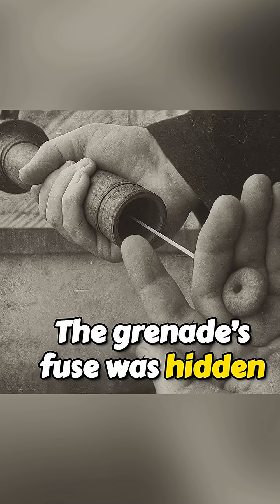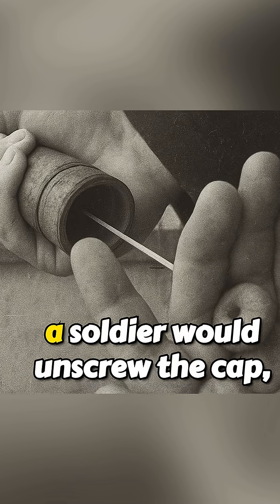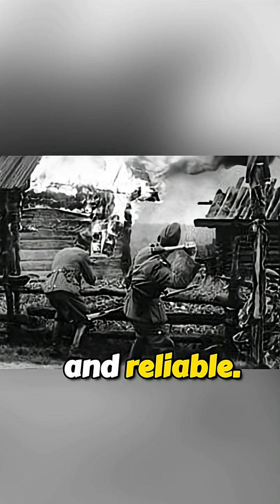The grenade's fuse was hidden under a screw cap at the base. To arm it, a soldier would unscrew the cap, yank a pull cord, and throw. Simple, fast, and reliable.